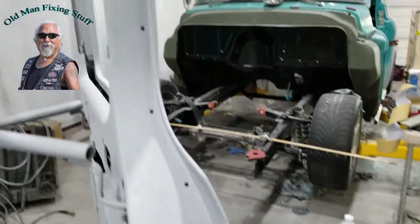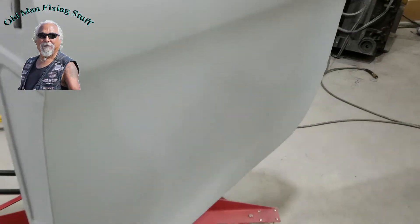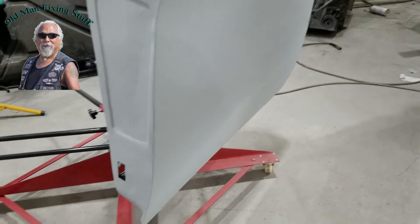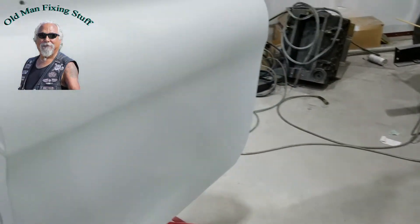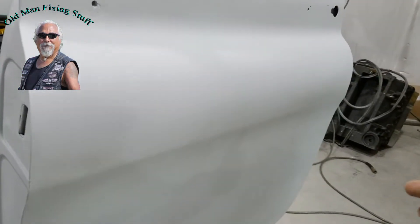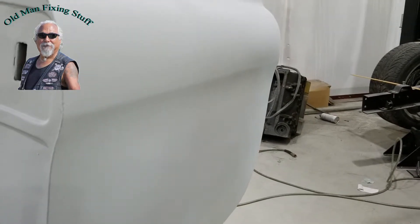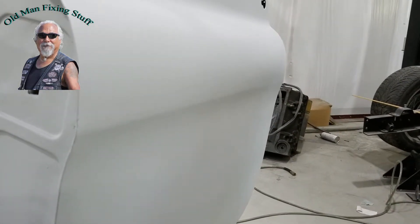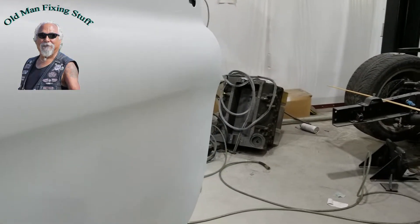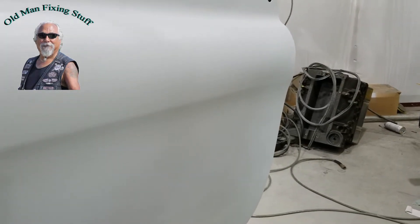Those are things that paint highlights when it's done. But all in all it came out real good — I'm happy with it. Right about there there's a little spot I gotta sand. That'll highlight that line a little bit better, make it look sharper, and I'll finish that up. Say bye!